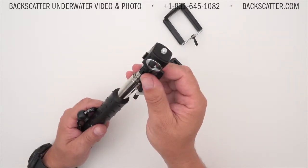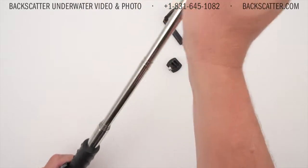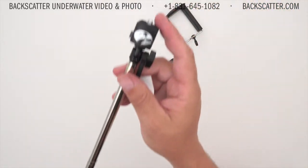Retracted size is eight and a half inches and extends to 39 inches, and it only weighs five ounces.